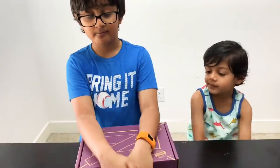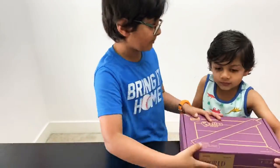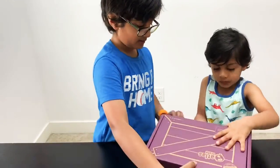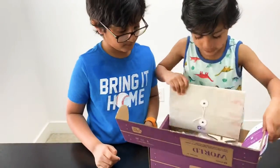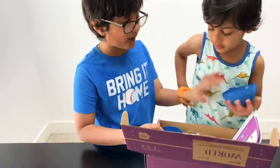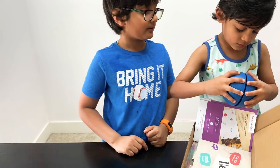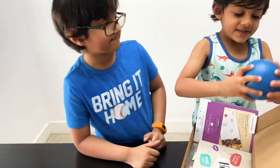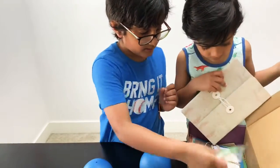All right, Ayansh, can you open your crate? Okay, take one item out and tell us what that is. It's a globe! So looks like we're going to make Earth — whoa, that's pretty cool! Ryan, can you take the second one out?